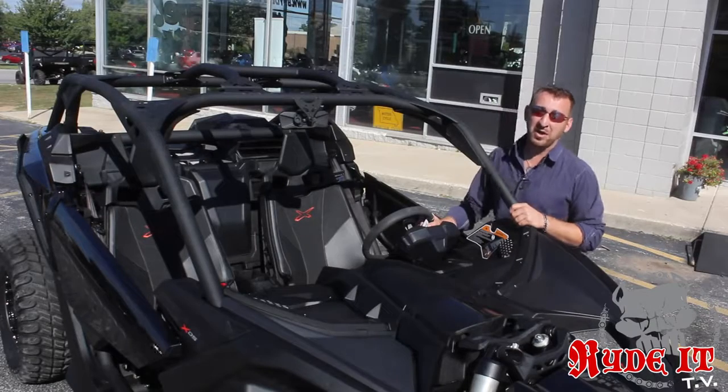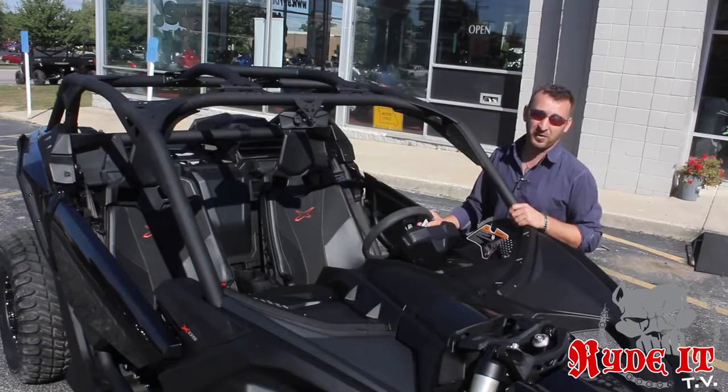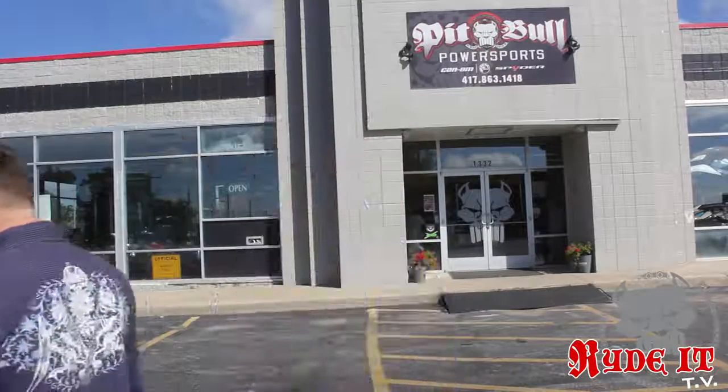The new cup holders are located in a great position. With the motor being in the rear now, they're not going to heat your drink up — they're going to help you cool it. The new Maverick X3s are incredible. This particular machine here at Pitbull Power Sports is my new demo. I'm excited to get it out there on the trails — Little Sahara, Soggy Bottoms, all the off-road parks. You guys want to ride one? Come to Pitbull Power Sports. We had one, and they're going fast!